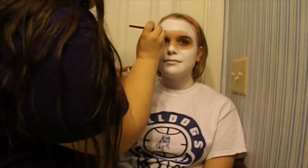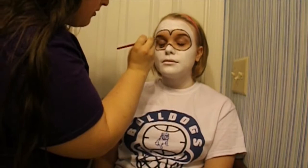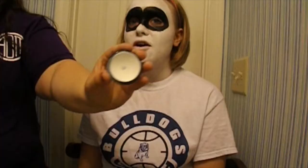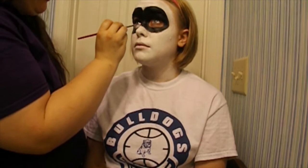Take a black cream paint and begin outlining the mask that we will paint in later. Be sure to add holes around the eyes so that you can put eyeshadow on the eyelids. Take the white paint again and begin to fill the spaces left around the eyes.